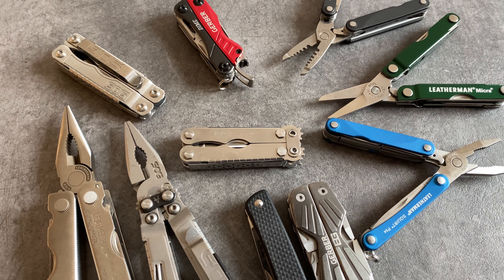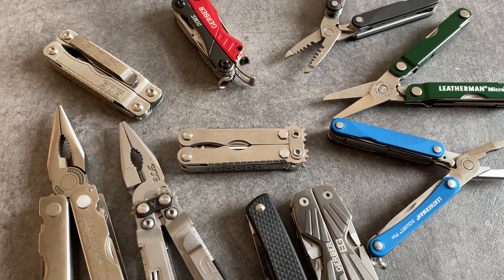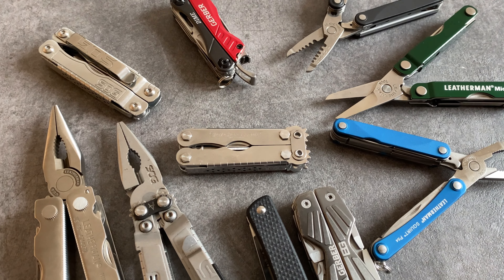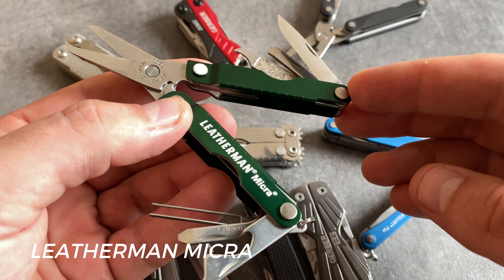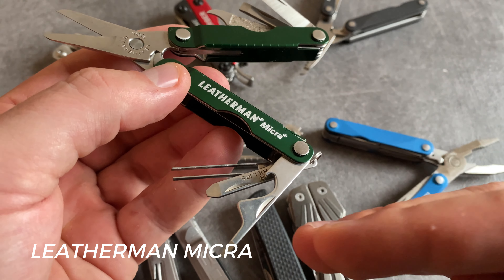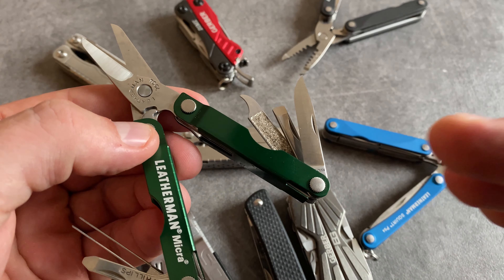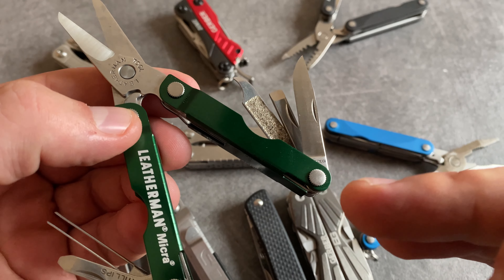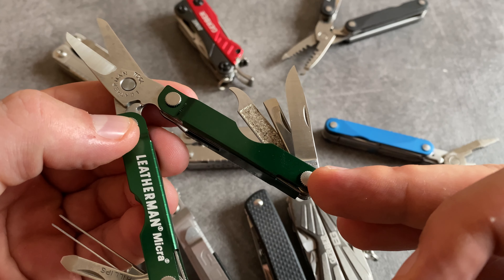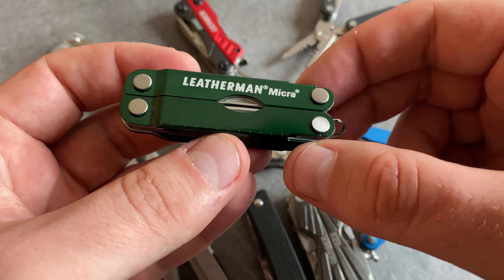When we talk about high-quality keychain multi-tools, we have to talk about the Leatherman Micra series and the Leatherman Squirt series. The Leatherman Micra is a scissor-based multi-tool with a combination tool, a flathead screwdriver, tweezers, an excellent blade, and a nail cleaning tool with a nail file. All in all, it's a great series for the keychain from Leatherman in high quality.